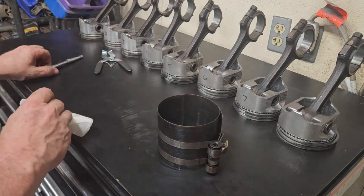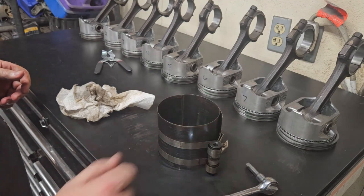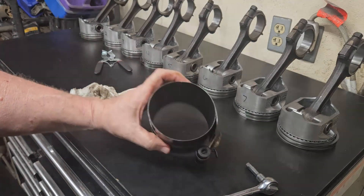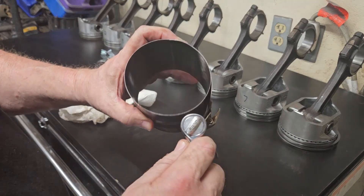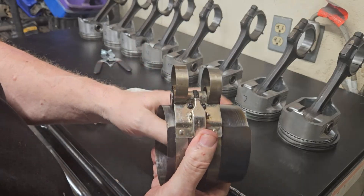Now we get to the ring compressor. You're going to need a short extension and a quarter inch drive because this is old school right here. This goes in right here, tightens it up, and this releases it.